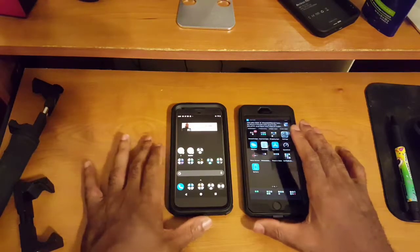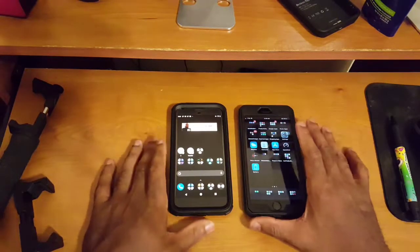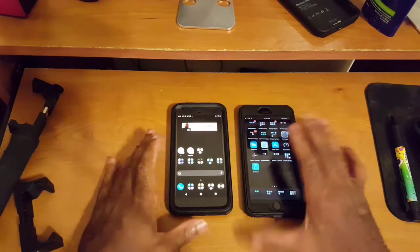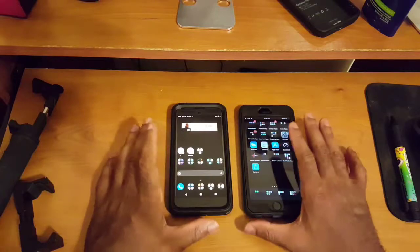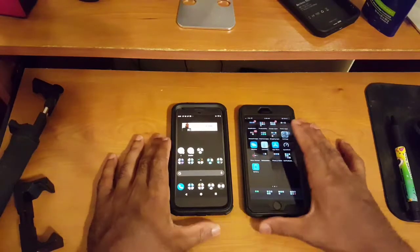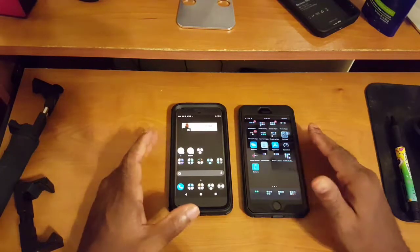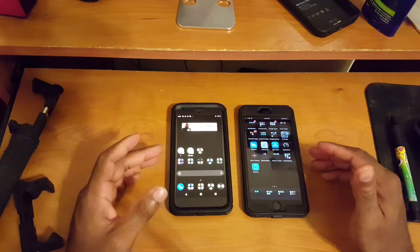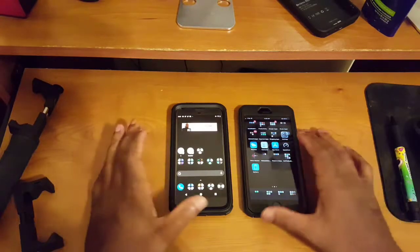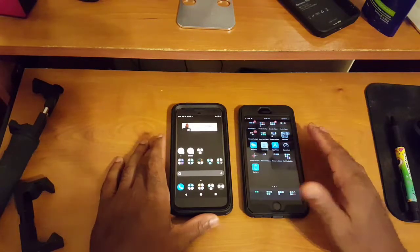In terms of the displays, this is another area where I feel both manufacturers did a great job. So who wins in the display category? I'd have to call this one a tie as well.